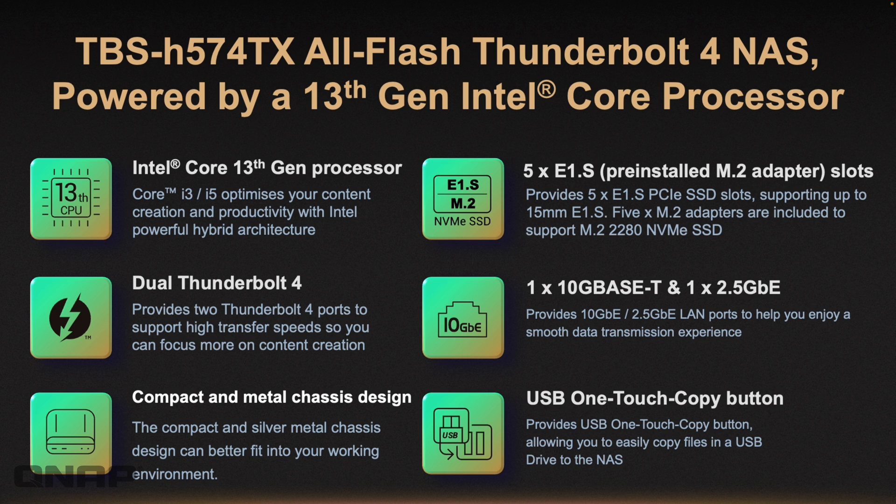We've got the latest 13th gen Intel Core processor — an i3 and an i5 option. It's got two Thunderbolt 4 ports, a small metal chassis design, very compact, and five E1S drive bays. E1S effectively deals with the shortcomings of M.2. M.2 is fast but cannot be hot-swapped due to its angled connector. E1S is similar in architecture and size to M.2 but uses standard drive connections that plug straight in like a SATA drive, making it hot-swappable.